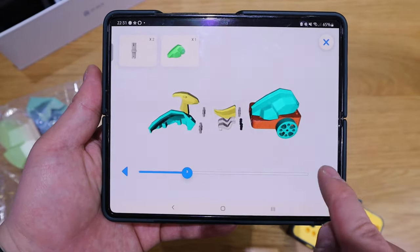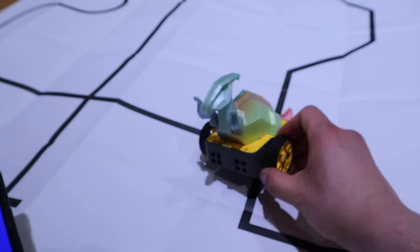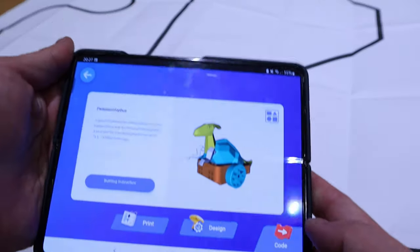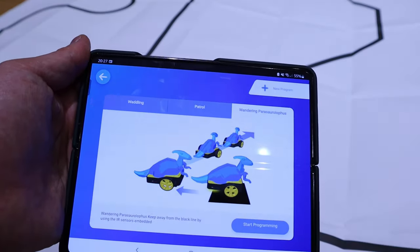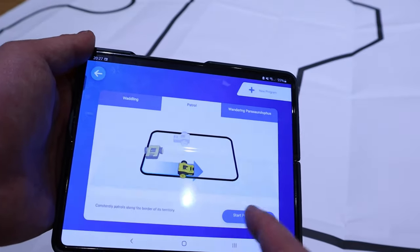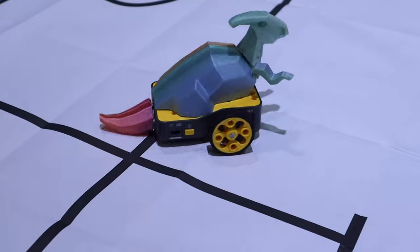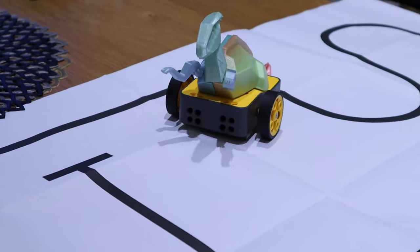Following the app instructions, we attach the wheel and main body on both ends, then attach the head, arms, and tail. We've built the first model, the Parasaurolophus. I had the option of putting 3D-printed wheels with rubber on, but I went with the originals. In the code section there are three options: waddling, patrol, and waddling with obstacle detection. For demonstration, because it has a sensor on the bottom, it moves within the black boundary lines — once it detects the line it turns and goes forward. That's quite cool!